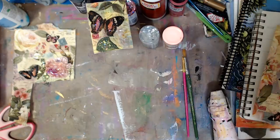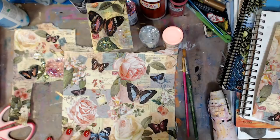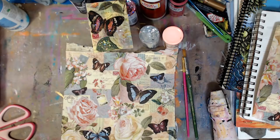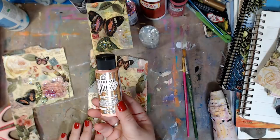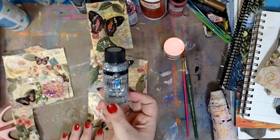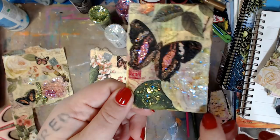You can always get napkins at the dollar store — they always have gorgeous napkins for all the seasons, so always look. These just happen to be ones that I have. I like to take glitter — I'm using Folk Art Extreme Glitter in neon orange. There's a million different colors of this, and the new Glitterific, which is delicious. There's a ton of colors in that. I just love that leaf and the butterfly.